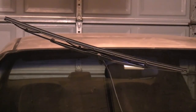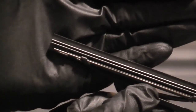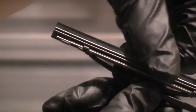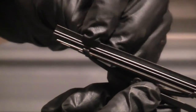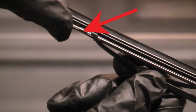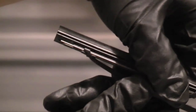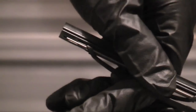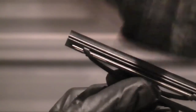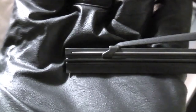Now we're at the point where we're going to lock the refill to the blade so it doesn't come out. It's the exact opposite of when you removed it — you're just going to grab here and pull until these two claws sink into that hole. So give it a pull. And that's it.